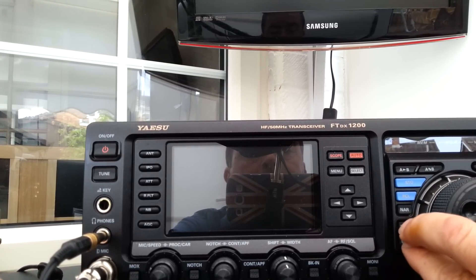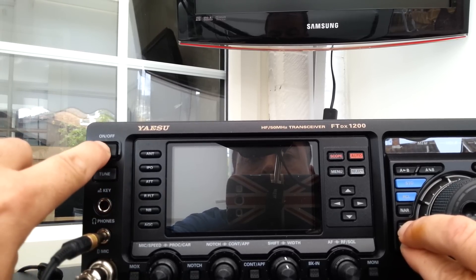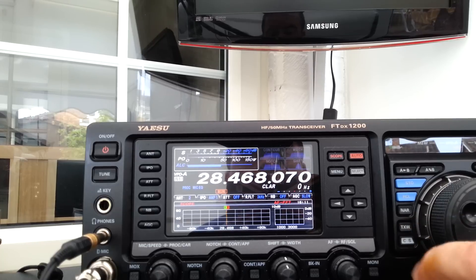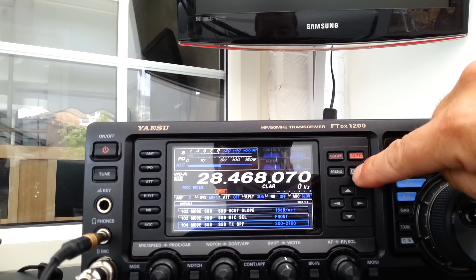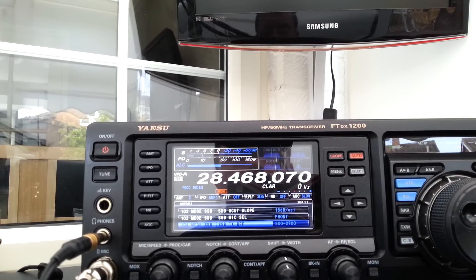Turn it off, press the CS and TXW buttons in at the same time simultaneously, turn the radio on, go to menu — menu 104 is now, I hope you can see that on the video, it goes to TTBF, which gives you the four kilohertz bandwidth, like you did in the FT-2000 and so on and a few other radios.